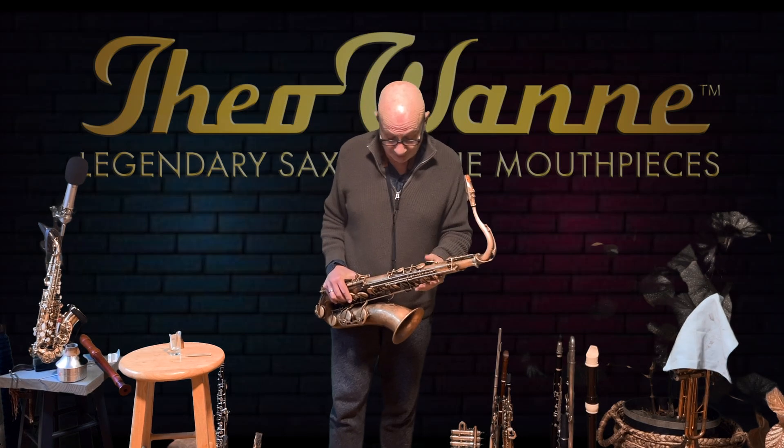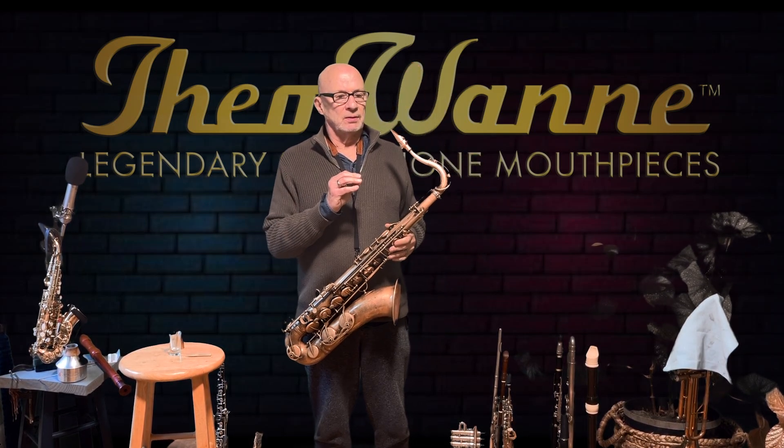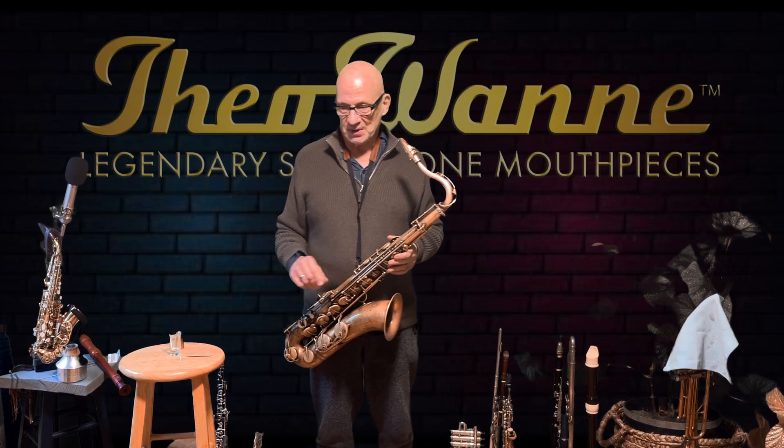Hey everybody, I'm Bob Magnuson. I did a video a couple of weeks ago on the Gaia 3 6-star Theowani tenor mouthpiece.